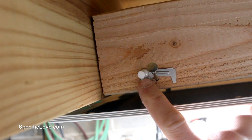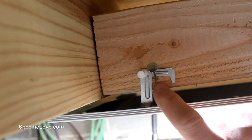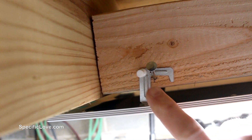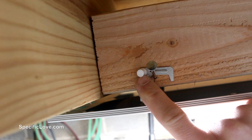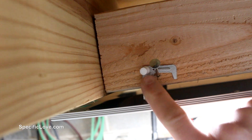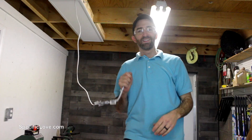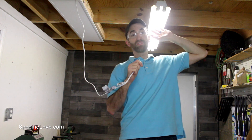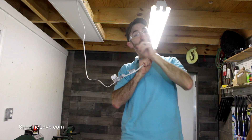Now if you notice here, I also have a thumbtack. The only reason why is that this hook is holding 99% of the weight, but there is a possibility if it gets bumped it could go back and forth and slide around a little bit. So I put a thumbtack in one of the little holes that are provided on it so that should minimize and prevent that from happening. I'm going to unplug this fluorescent and plug this LED in to see how it's going to look with just one on one side.